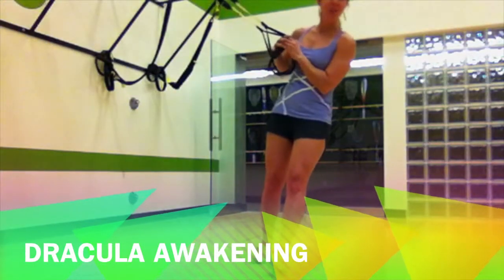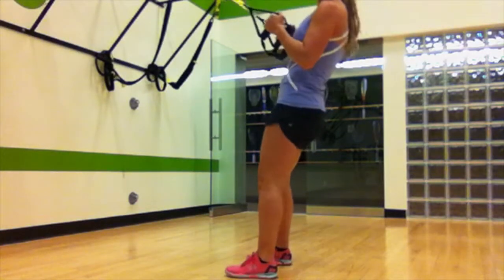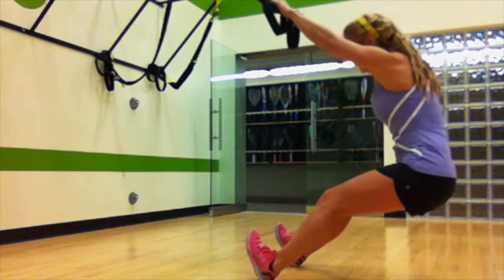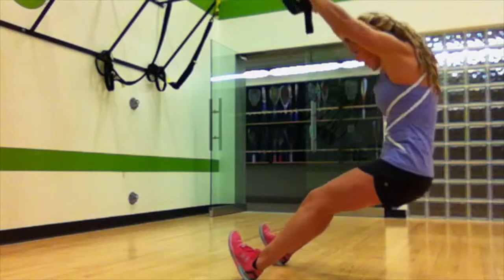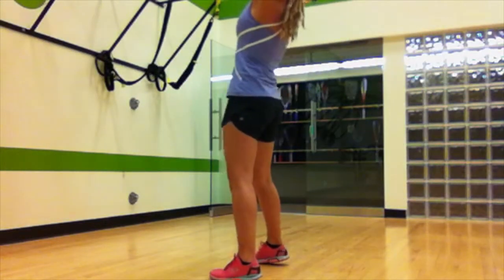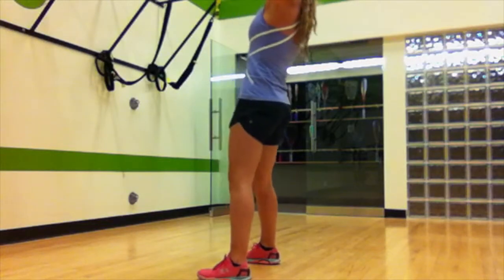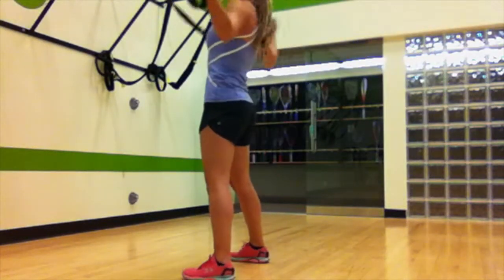Next up is our Dracula exercise. The TRX is laying there. We're gonna extend those arms, drop the hips back, and drive them up into a big wide plank. Sit down and drive up. Keeping my elbows straight and my legs straight as I bend the hips and drive up to a big wide position at the top.